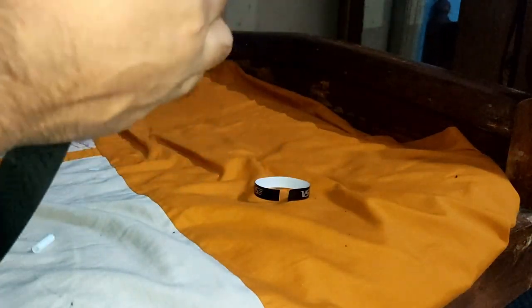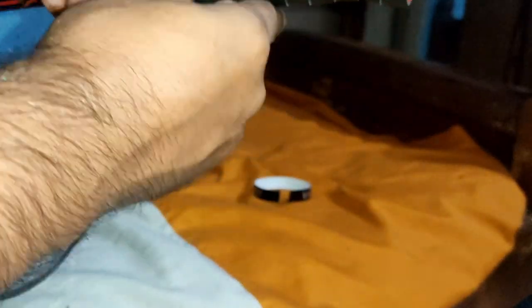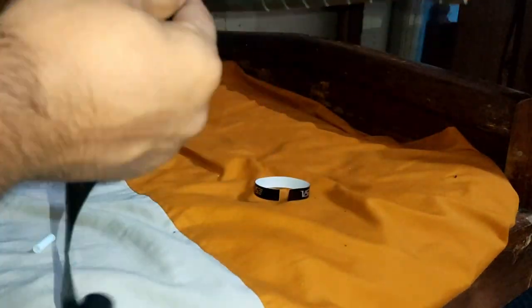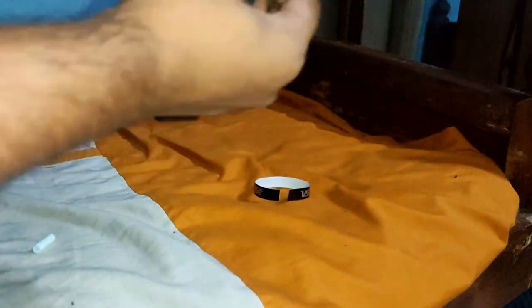I am going to grip it now. The width of the grip — I am overlapping it by about half a portion, as you can see. What happens is that your grip becomes evenly distributed, giving the handle on your racket a good finish.